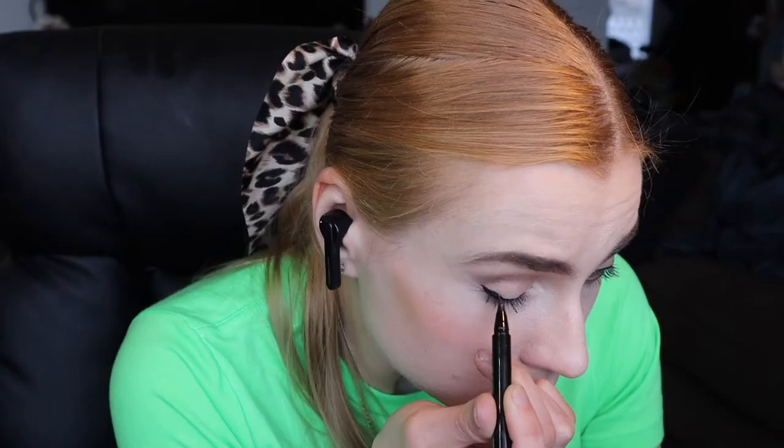Then take a medium tone shade — I chose kind of like a brown — and go in the crease and outer corner of your eye. Then pick the darkest shade, not black preferably for a daytime look, but it'll be great as a daytime smoky look. Make sure you blend it out well.